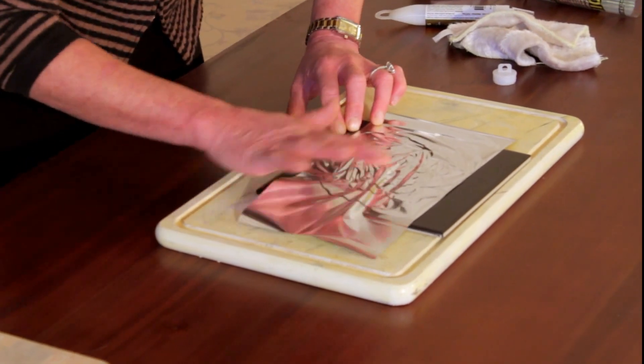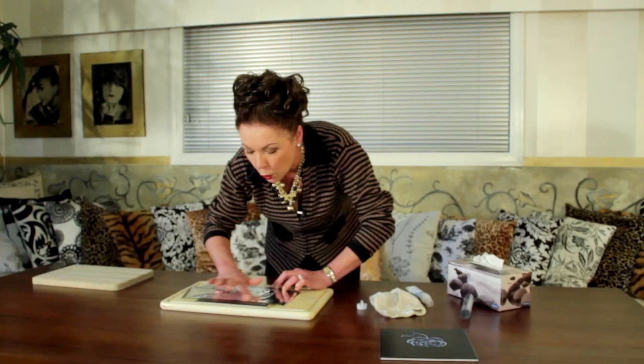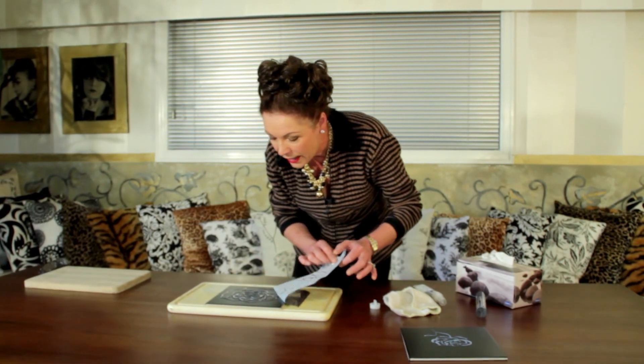Foil art was really popular in the 80s — they used to rub over coins and things like that. Just keep rubbing until it all starts to transfer over, then pull it away. If it still needs a little bit more, just place the foil down and keep going — it's as easy as that.